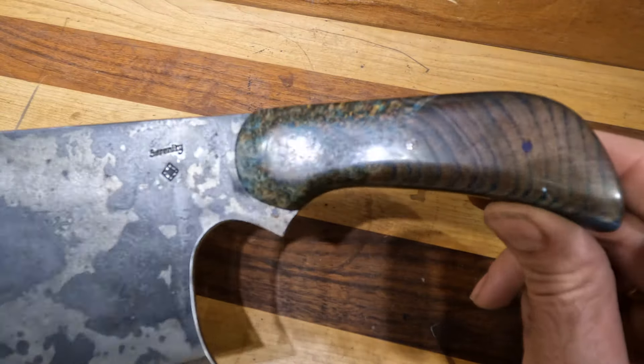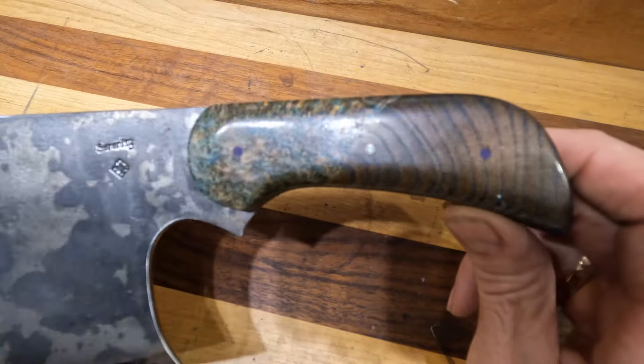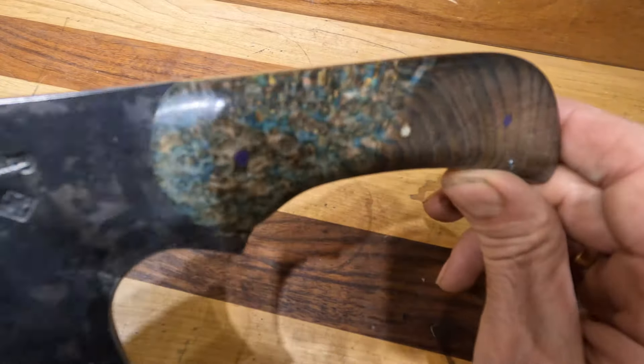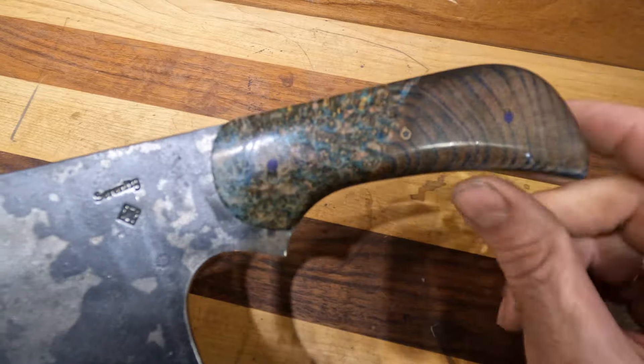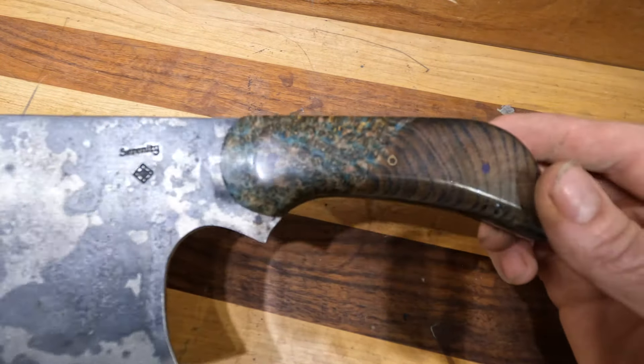The handle is a piece of dyed and stabilized box elder burl, and I'd never seen one like this. You have the burl of the tree there — you can see all the gnarliness — and then this is the actual regular grain of the tree. I just never seen a piece of box elder burl cut that way, or honestly any burl for that matter.